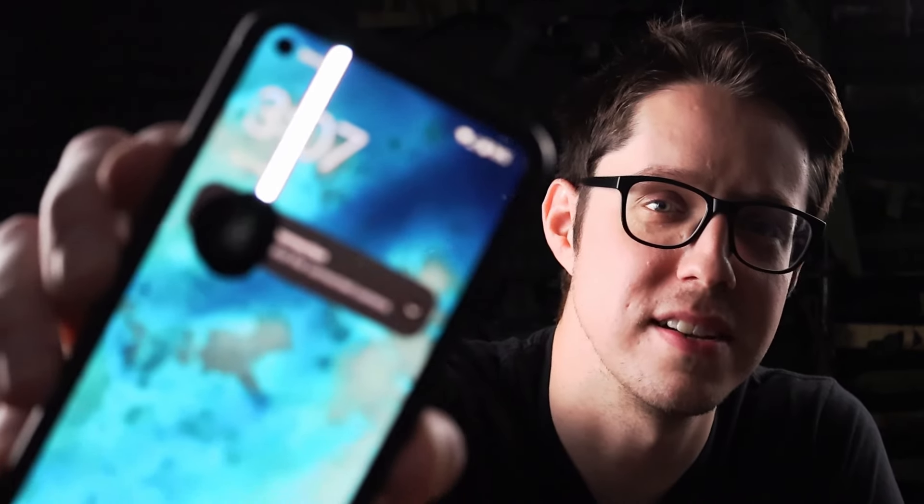Oh no — I just had a magazine fall off my lap and land on my phone screen and destroy it. Yay.